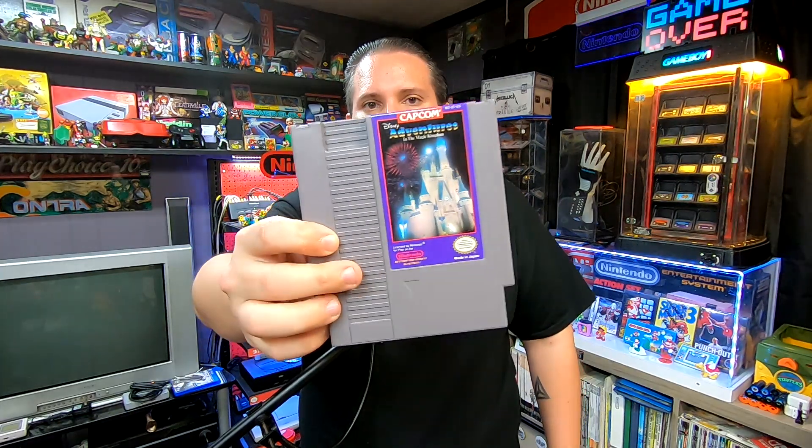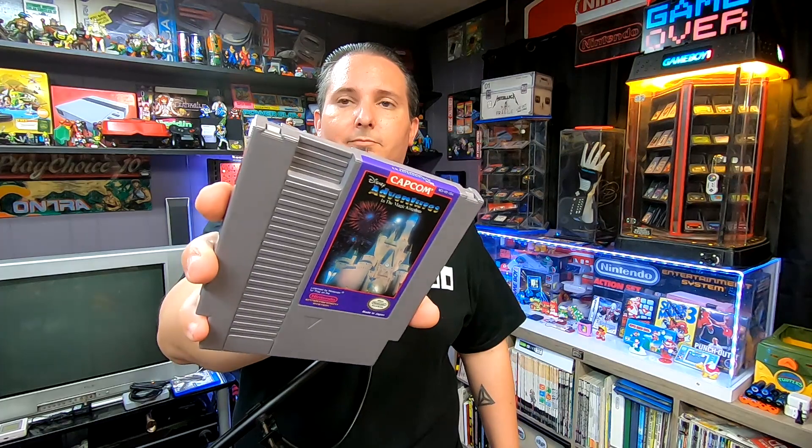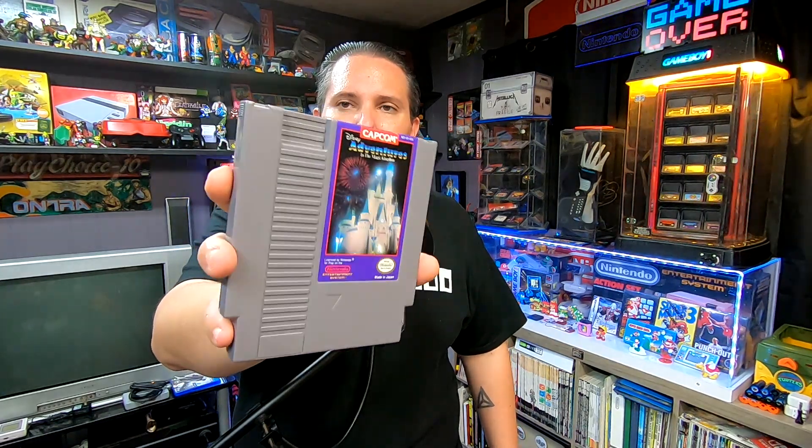Next we got Disney Adventures in the Magic Kingdom. This is one I had before, and the NES is the only system I'm actually trying to get all the games for — everything else I pretty much just get what I'm going to play. But the NES, that's the only system I'm really trying to go for the complete set. This is a really good copy of the game — you can always tell when it still has that kind of gloss there, which is pretty cool.